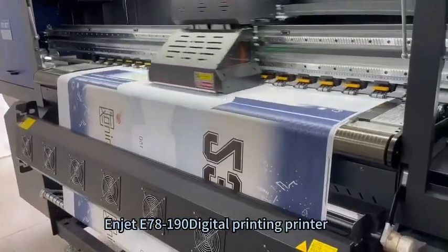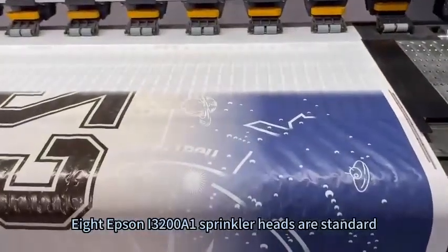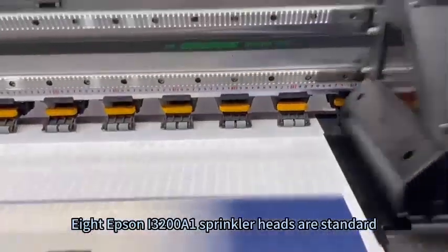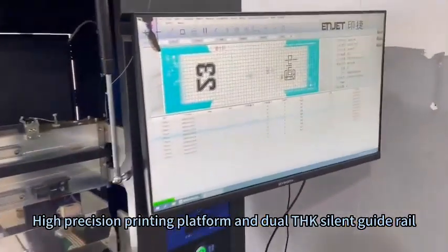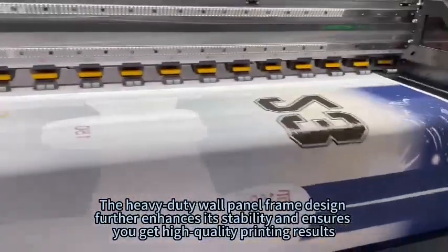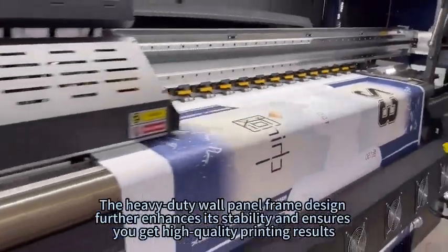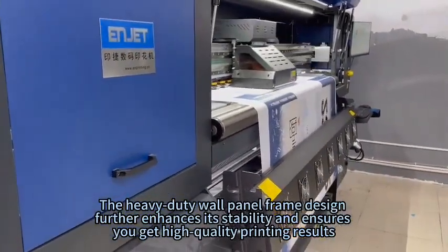InJet E78-190 digital printing printer, Adepsen i32008-1 sprinkler has a standard high-precision printing platform and THK silent guide rail, providing excellent stability and accuracy. The heavy-duty wall panel frame design further enhances its stability and ensures you get high-quality printing results.